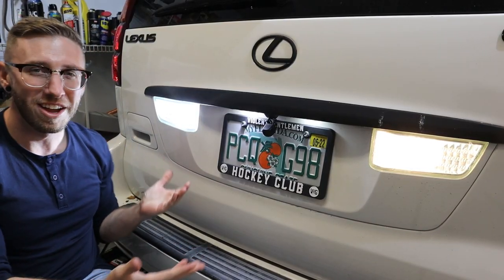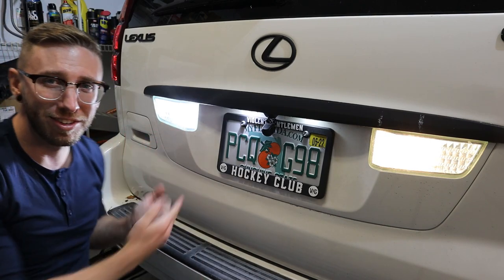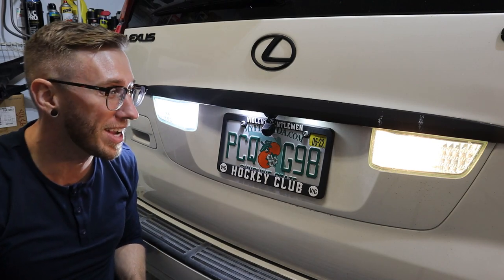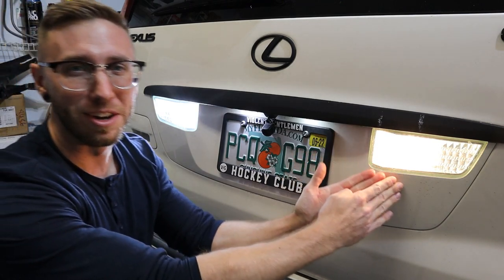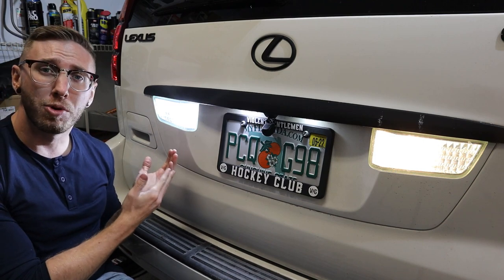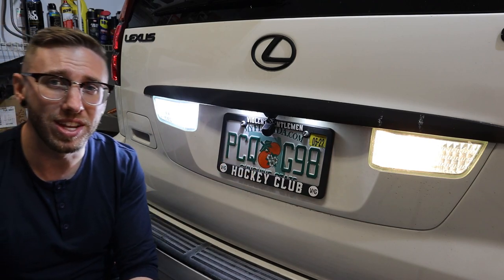Here are the reverse light bulbs — the LED is obviously much brighter, it's super bright, it's actually hurting my eyes compared to the incandescent side. Not only is the Lastfit LED bulb much brighter, it also gives a more modern look with that white LED versus the yellow of the incandescent.